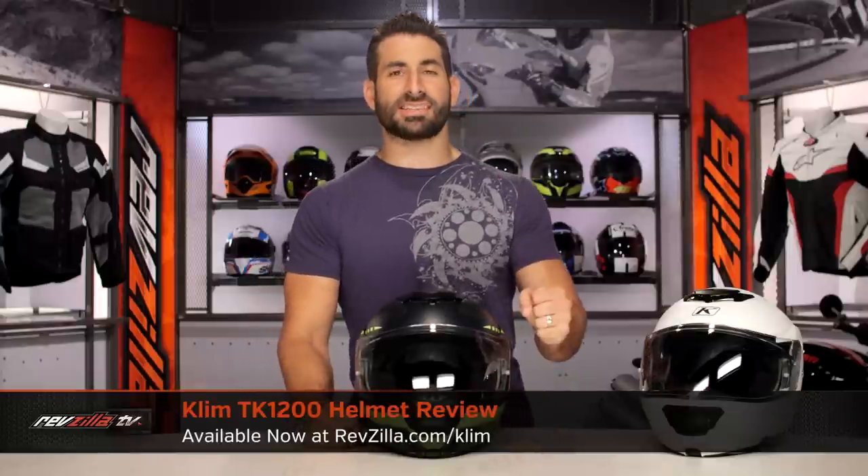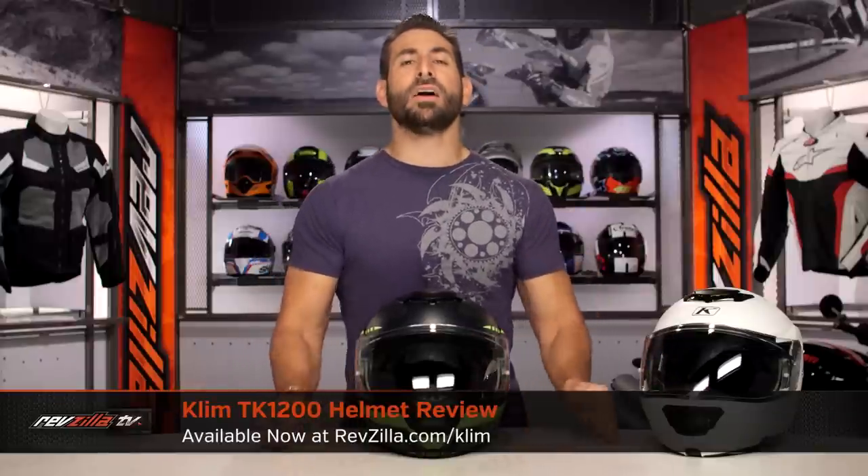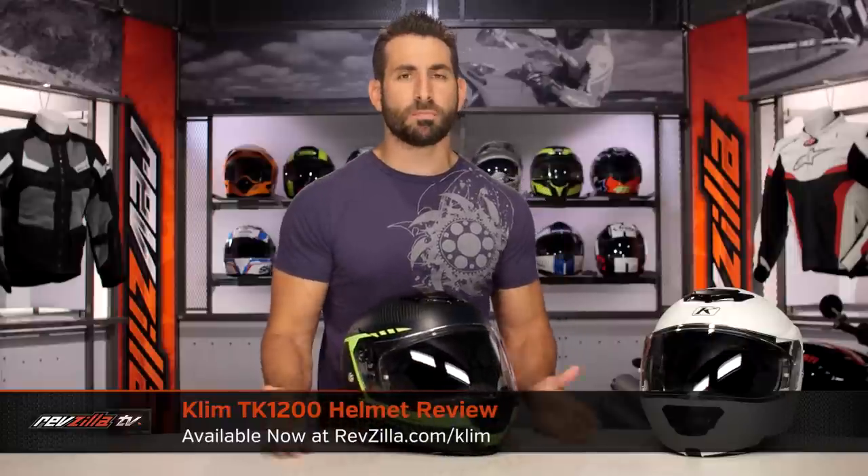Hey, this is Anthony with RevZilla. Welcome to our detailed breakdown of the new Klim TK1200 modular helmet, available at RevZilla.com.